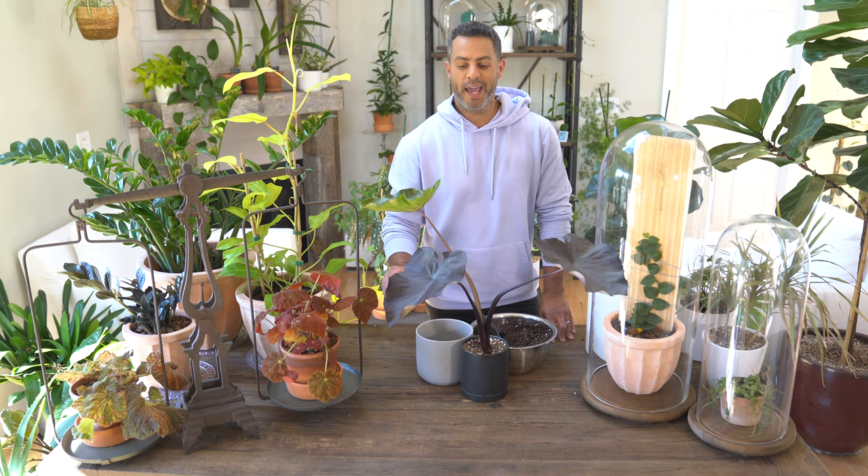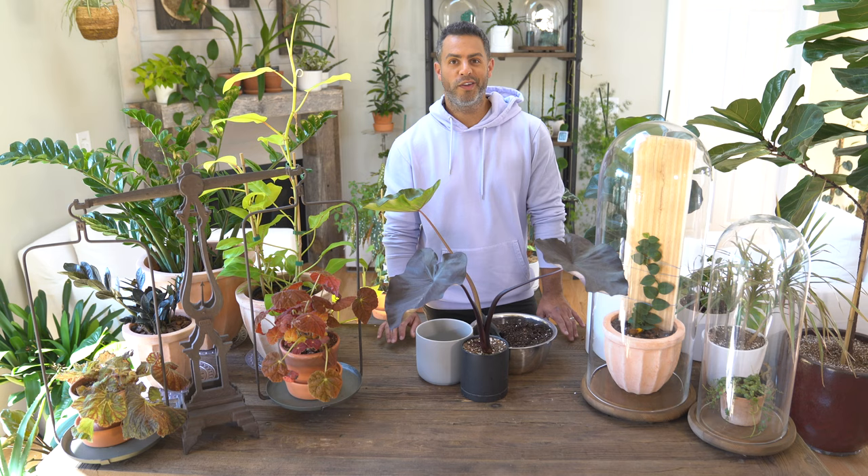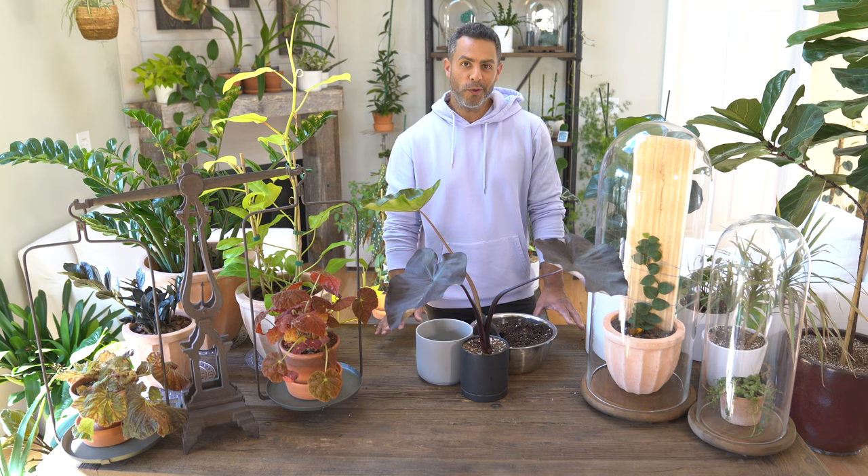Elephant ears are tropical plants and as you can see they have this gorgeous heart-shaped foliage. Now if you live in the tropics, good for you — you can expect these plants to reach full size. That's two to three feet in length and width for just the leaf alone.